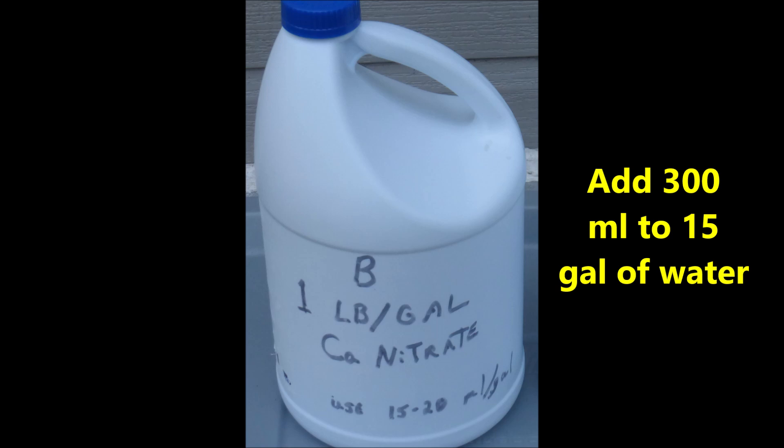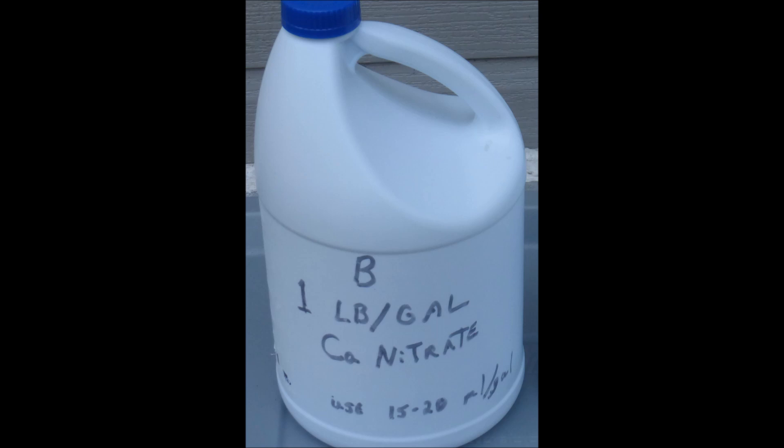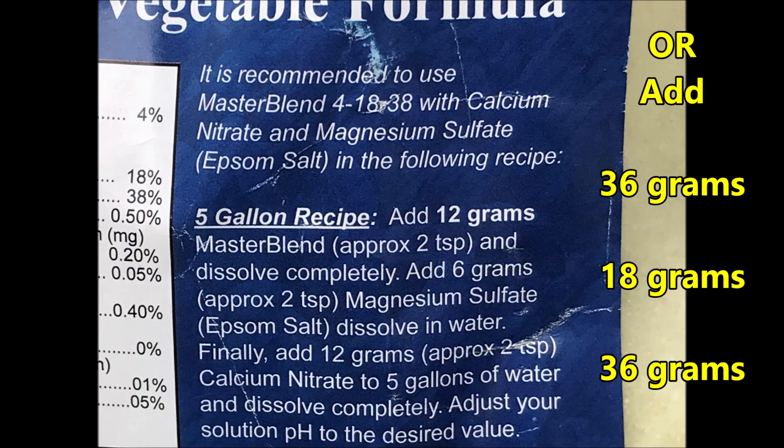300 milliliters of stock solution B is added to 15 gallons of water. The other option is to follow the manufacturer's label and add 36 grams of Master Blend fertilizer plus 18 grams of magnesium sulfate plus 36 grams of calcium nitrate per 15 gallons of water.